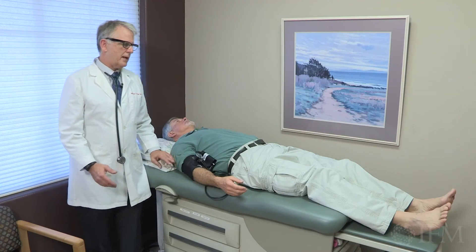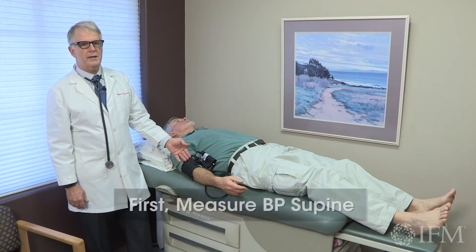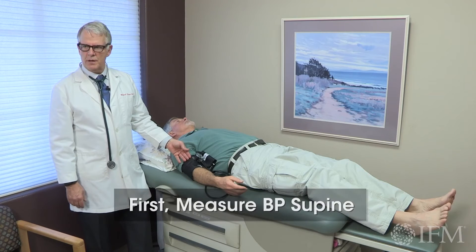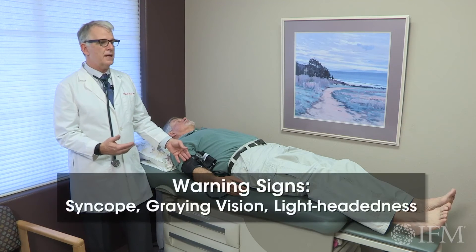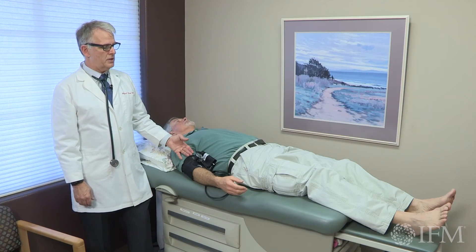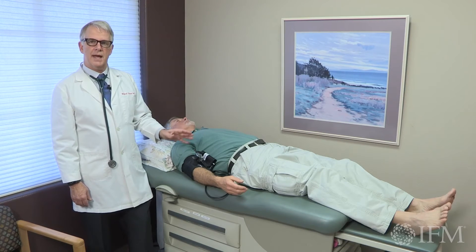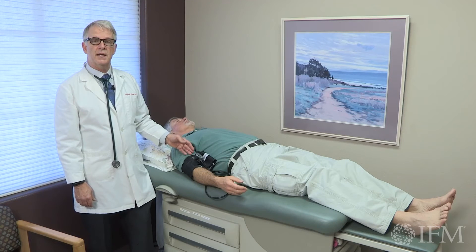When checking orthostatic blood pressures, we of course check the first blood pressure lying down. Depending on what your patient's symptoms are — whether they have syncope or say that any time they stand up they begin to gray out — you may do a three-step orthostatic blood pressure check. You may have them check their blood pressure lying down, then sitting, then standing, recording systolic, diastolic blood pressure and pulses at each stage.